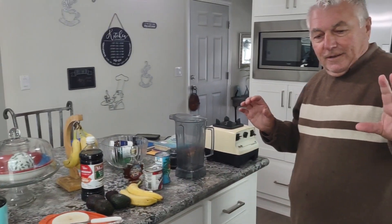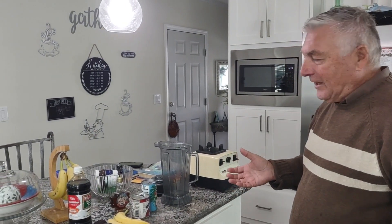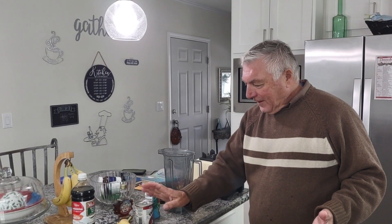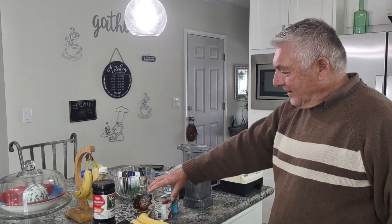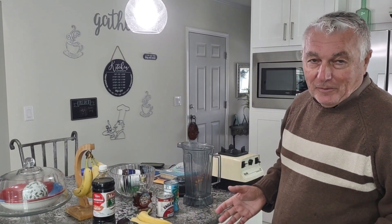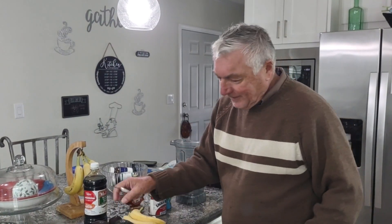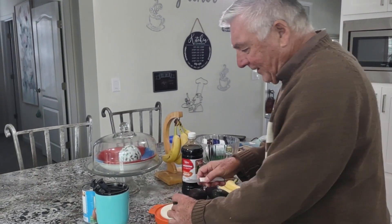Hi boys and girls, we're back with another after-school special. This is an attempt to make some ice cream — it's gonna be an abacate banana. Abacate is really avocado, if you didn't know that. I'm not following a recipe, I'm just gonna do it. First, I'm gonna cut the abacate.